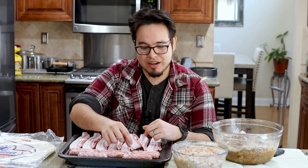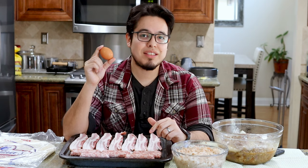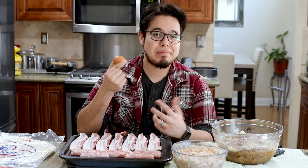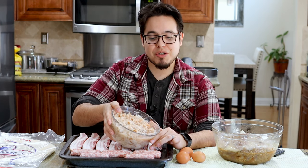We're also going to be using some beautiful thick cut bacon. Some egg — simple, should be in every breakfast burrito. If you don't like eggs, leave them out. As much or as little as you want. We're also going to be including some hash browns.